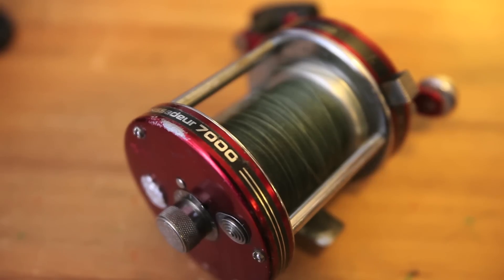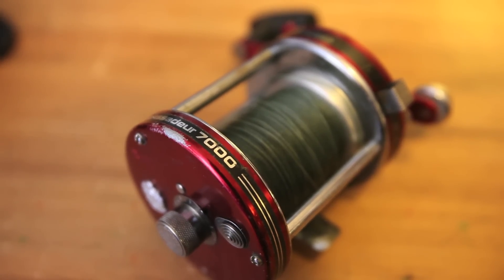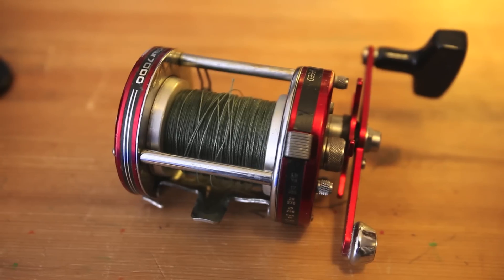One reel you'll occasionally see me use, especially in my shark fishing videos, are these Abu Garcia 7000s. Basically they're a big version of a 6500 — a lot more line capacity and about five more pounds of drag. They're rated for around 20 pounds of drag, whereas the 6500s are around 15. I think 20 pounds of drag is very generous; it's hard to get that much out of them. The biggest thing is the line capacity, which comes in handy when chasing fish that make a good run like a shark does.